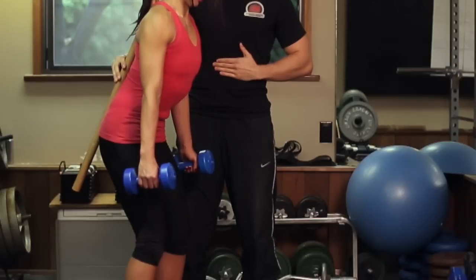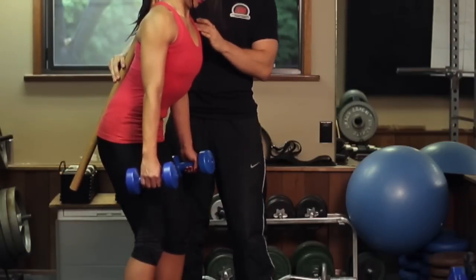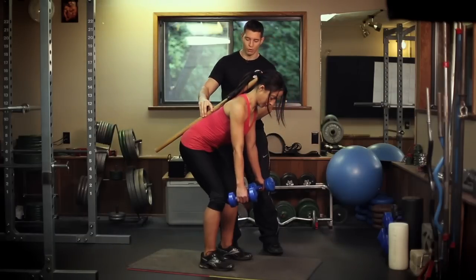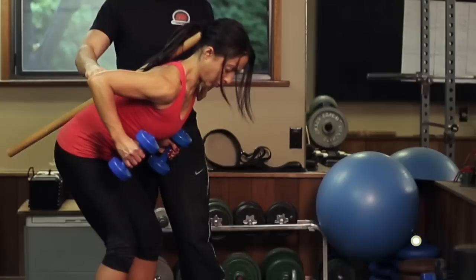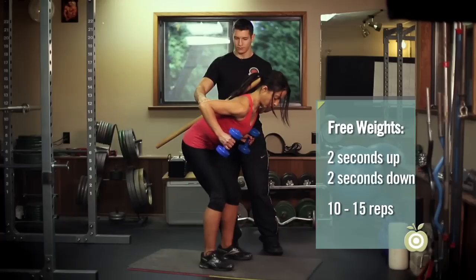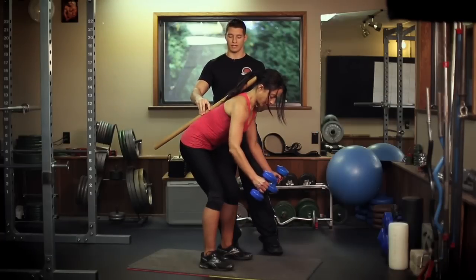That is perfect. You're going to draw in your core, contract it, and now bend at the hips slightly. Now as you exhale, you're going to pull your hands towards your belly button. Great job. This can be very effective for working the upper back muscles and correcting posture.